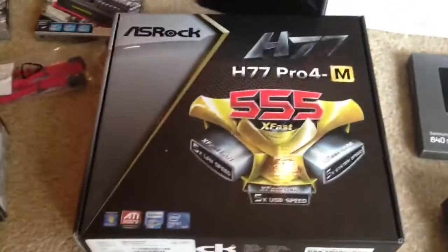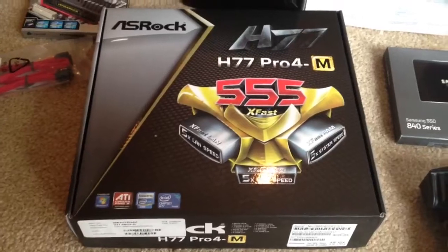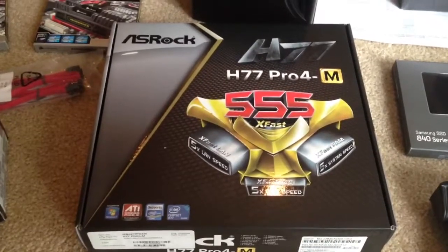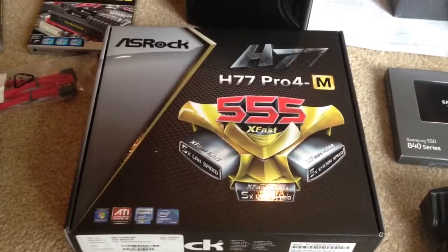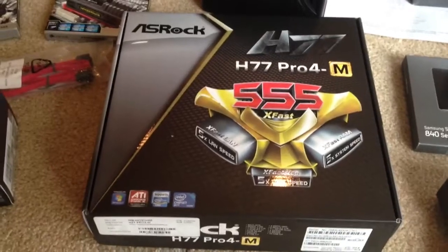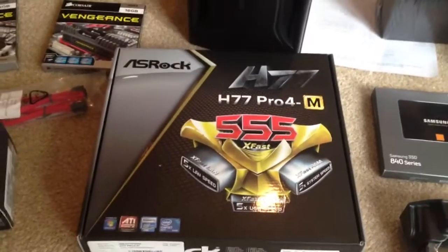There is an ASRock H77 Pro 4M motherboard. This motherboard supports both second generation and third generation Intel Core processors. There is an upgraded version of this board that supports overclocking, but since I'm going for reliability over speed, and this will be plenty fast enough, I chose to go with the cheaper board to keep the prices down.